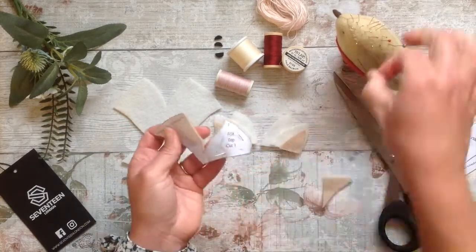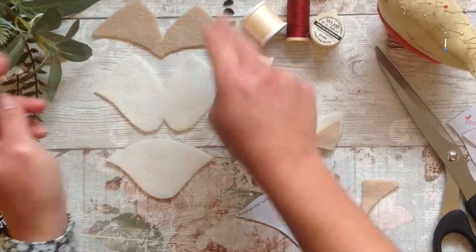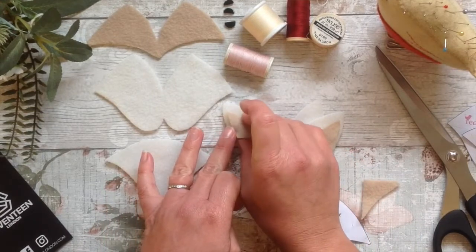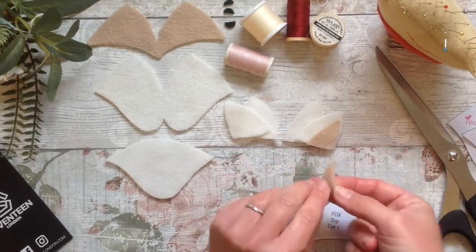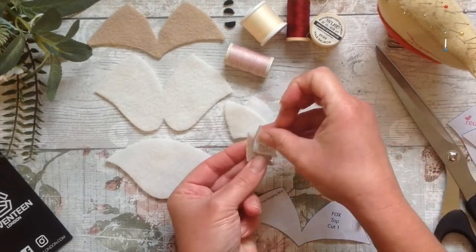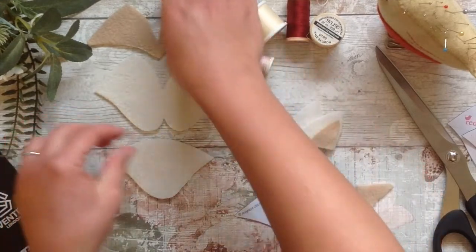At the end I'll also quickly run through how we can turn him into a keyring. Make sure you cut them as neatly and as accurately as you can at this stage because it does make a difference later on. As you will see on the template it says for the inner one: cut one and cut one in reverse. That just means you cut one this way up and then you turn the template over and cut another one — that matters if you've got a right and a wrong side of the fabric.